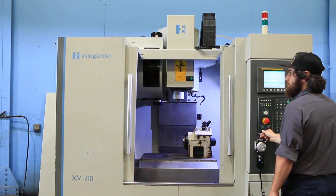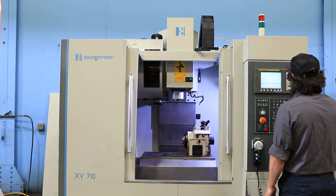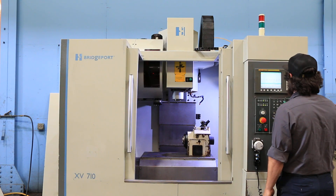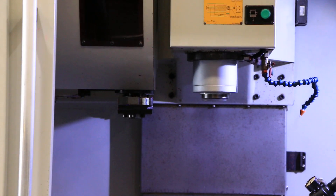It's an 8,000 RPM spindle, starting up at 1,500 RPM. 3,500. 5,500 RPM.